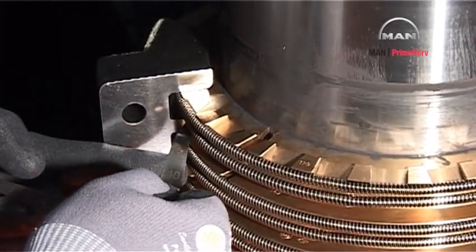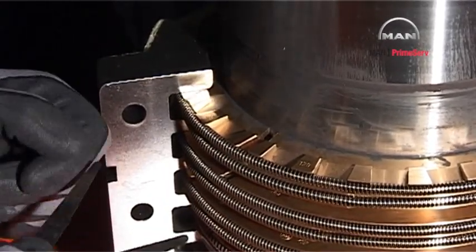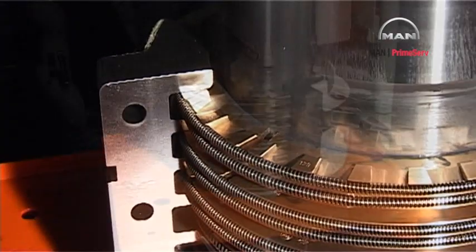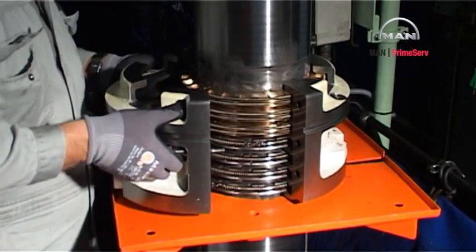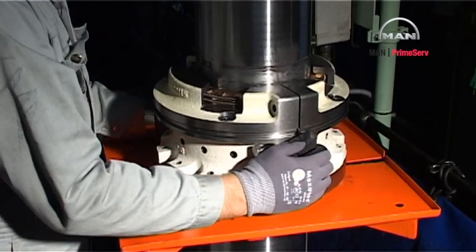Check the ring clearance again. Place the other half of the stuffing box housing on the work table and push it into place round the rings.